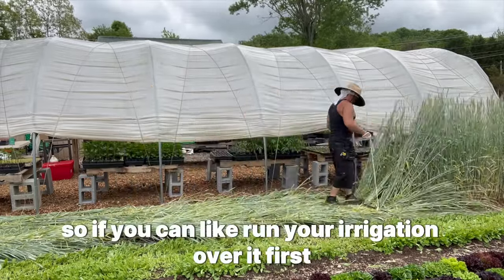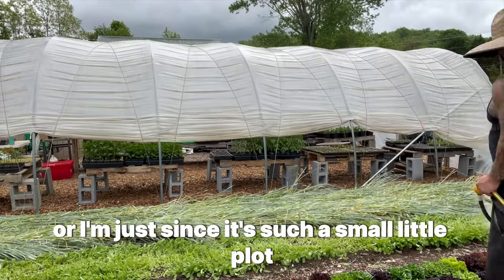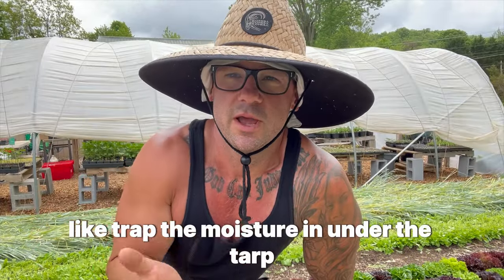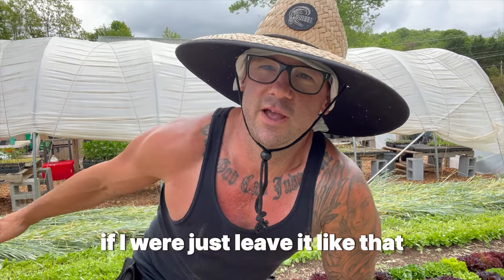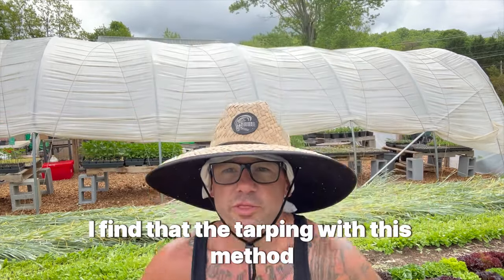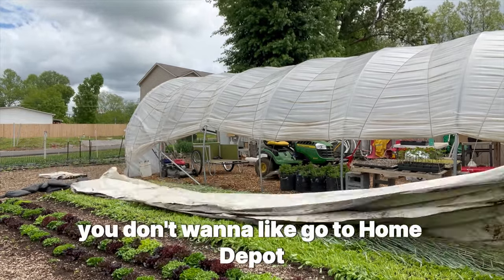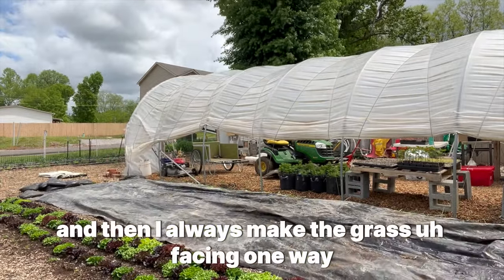The next step is to tarp it — the wetter the better. You can run your irrigation over it first, or for a small plot like this just water it with a hose. You really want to trap moisture under the tarp; that helps steam it to kill the cover crop. If you just leave it crimped without a tarp, it's going to spring right back up. I find that tarping is actually necessary with this method, and it can't be just any tarp — you don't want a tarp from Home Depot. It has to be a silage tarp.